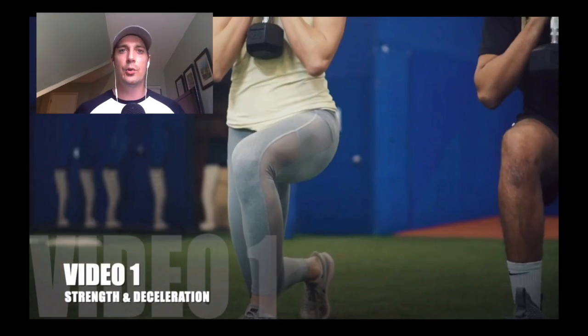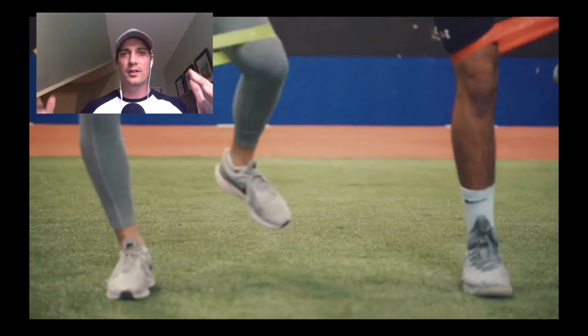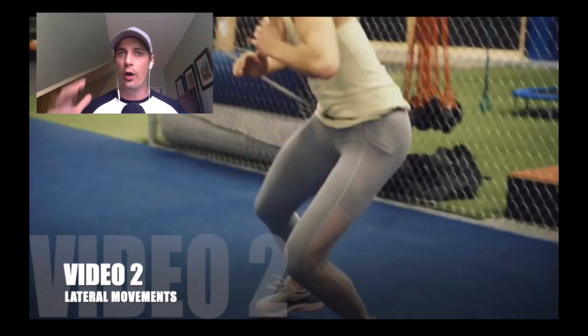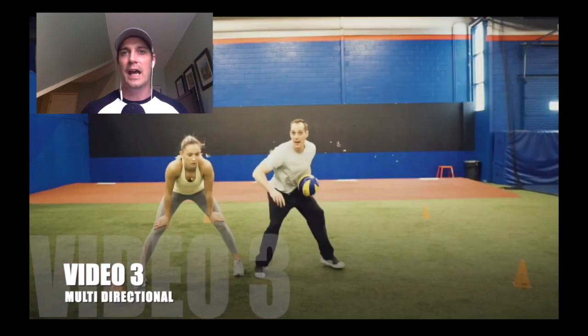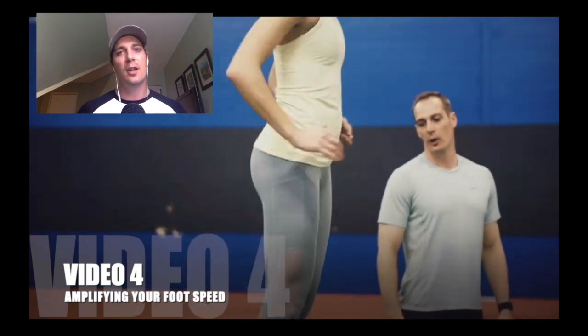I appreciate you tuning in. If you found this video helpful, click the link in the description. Find that link and you'll get access to all four videos and the written descriptions of the sets and reps of each exercise — completely for free, no strings attached. This just helps me educate the volleyball community even further, and that's my goal.